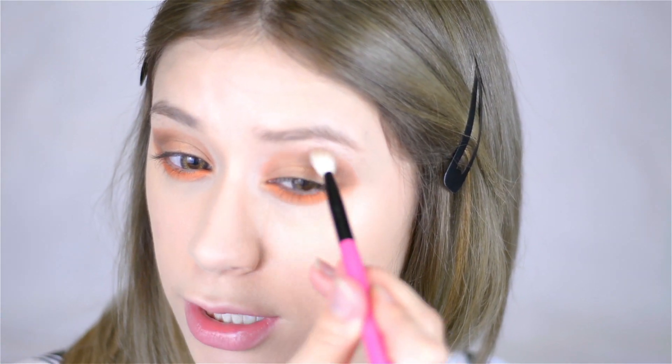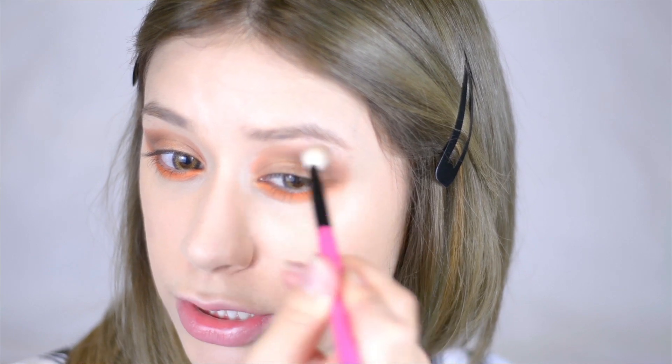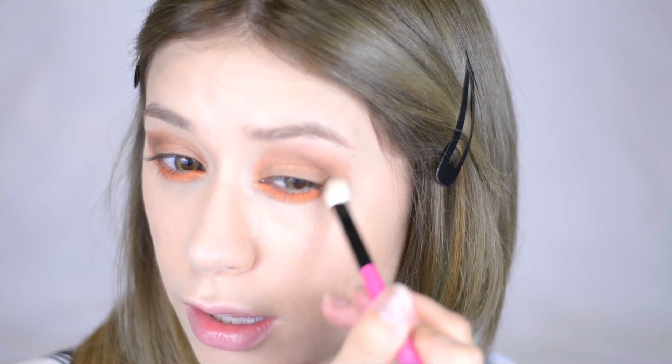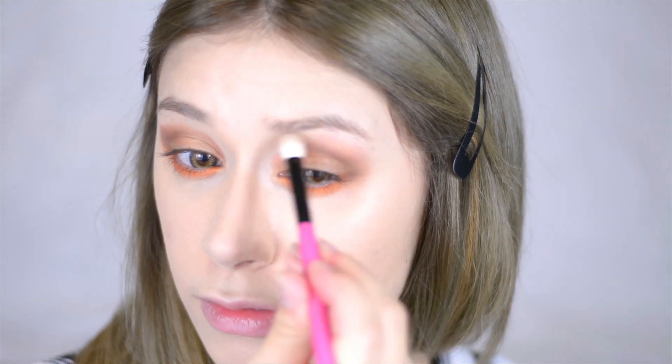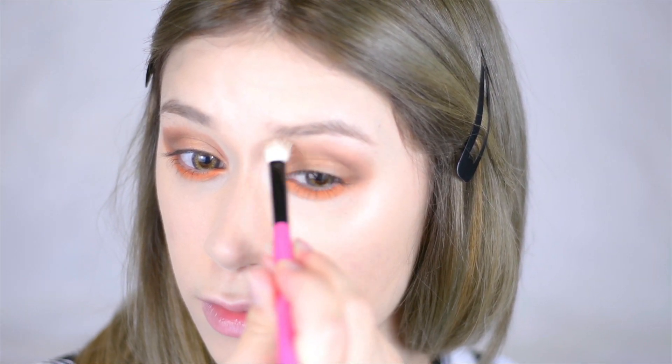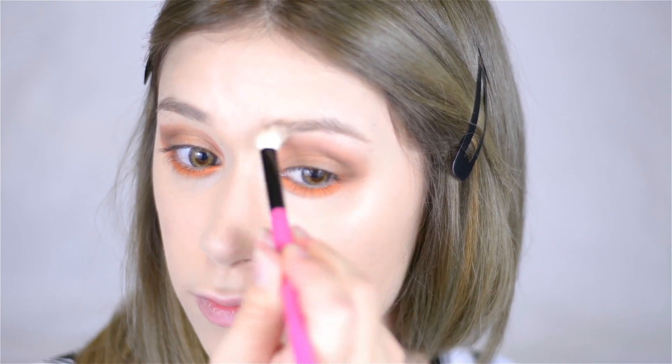Now I'm going in with my favorite color from MAC, which is Omega. I'm taking a fluffy blending brush from the Velvet Beauty brush set from iMomoko, picking that up as my blending color, and just gently buffing out that upper section and a bit down there as well.